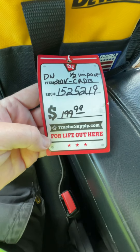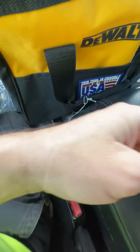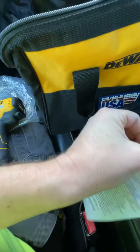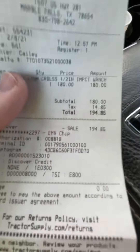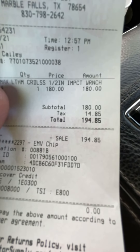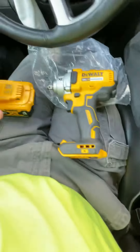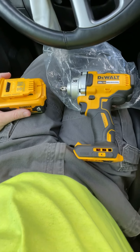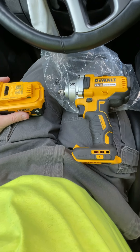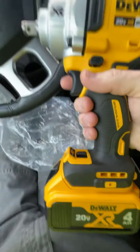Tractor Supply had it going for $199 out of the box, so I asked them if they'd do $180 — I'll buy it right now for $180. They did it: $180 plus tax, so under $200 out the door with the whole kit. If you guys see that anywhere else, I'd be very surprised — Tractor Supply looking out for us!